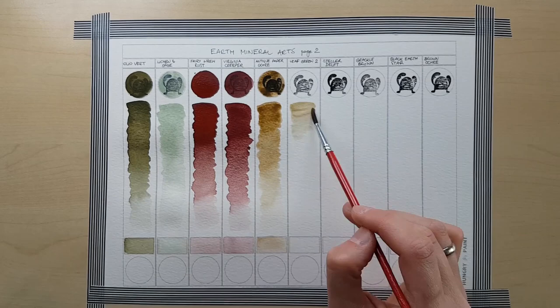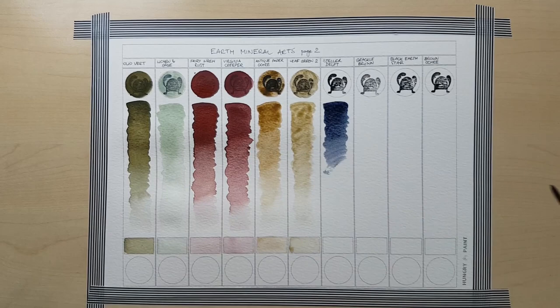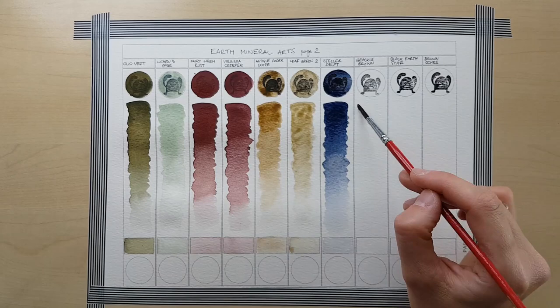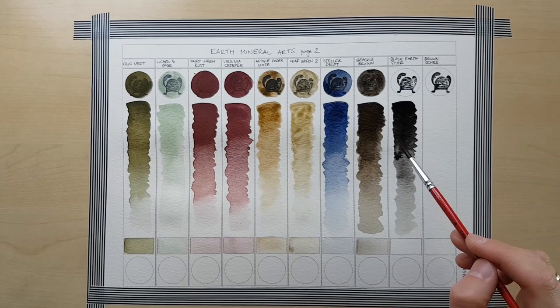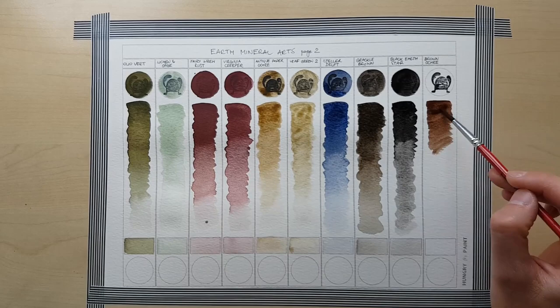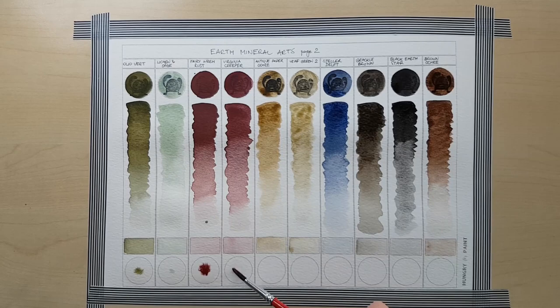Lichen Sage is an extremely subtle colour. It reminds me of gemstone paints. It's got a very slight texture visible, like tiny deep blue specks — you have to look really close to see this, and this colour is very special to me. Fairy Ren Rust and Virginia Creeper seem to be hematite-based to me, but I'm not quite sure. They behave just like hematites — they're opaque the way red hematites are, and I think I can see the texture typical of hematites, the iron particles. But I cannot be 100% sure, as Margot doesn't include pigment information on her website. I did not ask her about it, but I'm pretty sure that if you ask Margot, she's going to give you an answer.